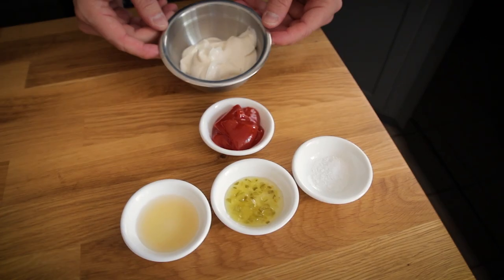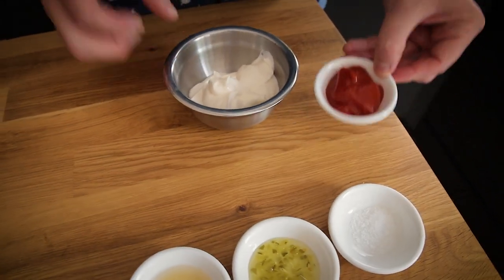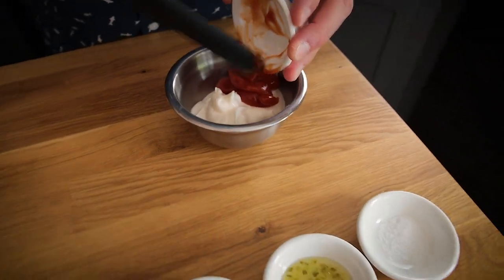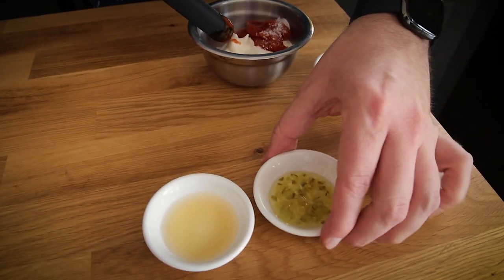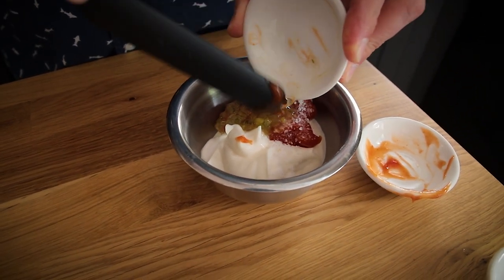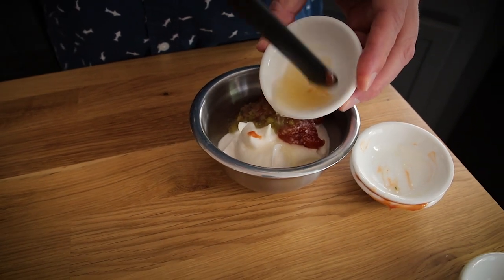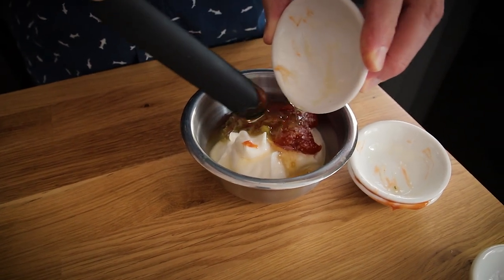The second sauce is also mayo-based — you could use the vegan universal cold salad dressing here too. Because the mac sauce is basically a Thousand Island, I'm adding ketchup to the mayo. Really simple ingredients: also adding some salt and some sweet pickle relish. You could use dill pickle, but if you want that authentic McDonald's flavor it needs to be sweet pickle. And finally a little bit of agave or sugar, and some white wine or rice wine vinegar.